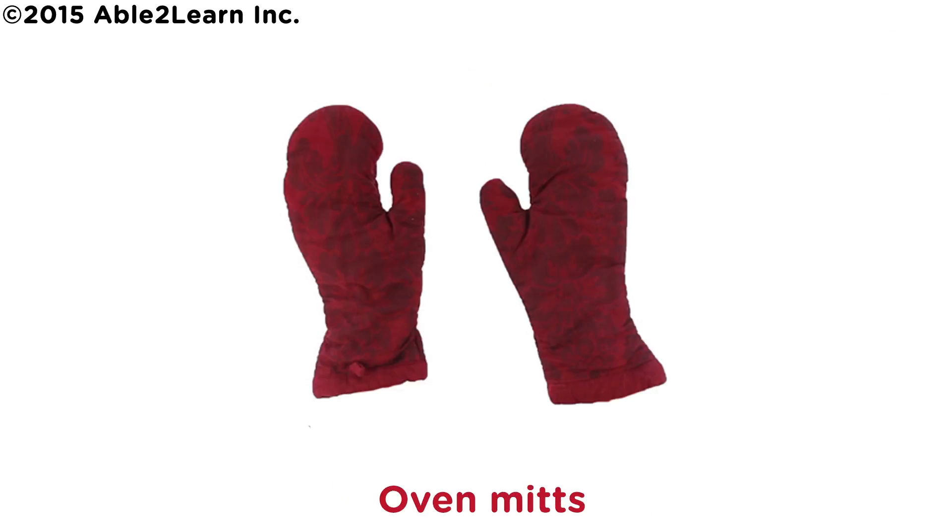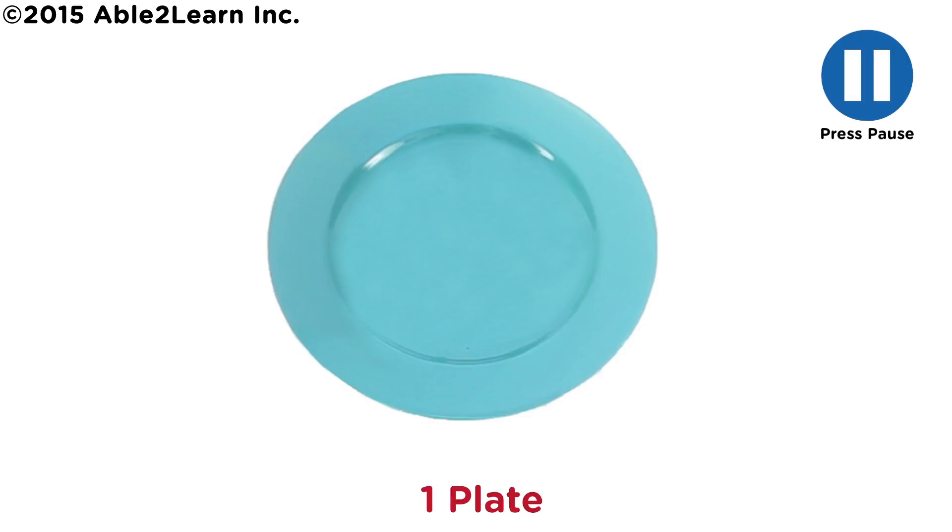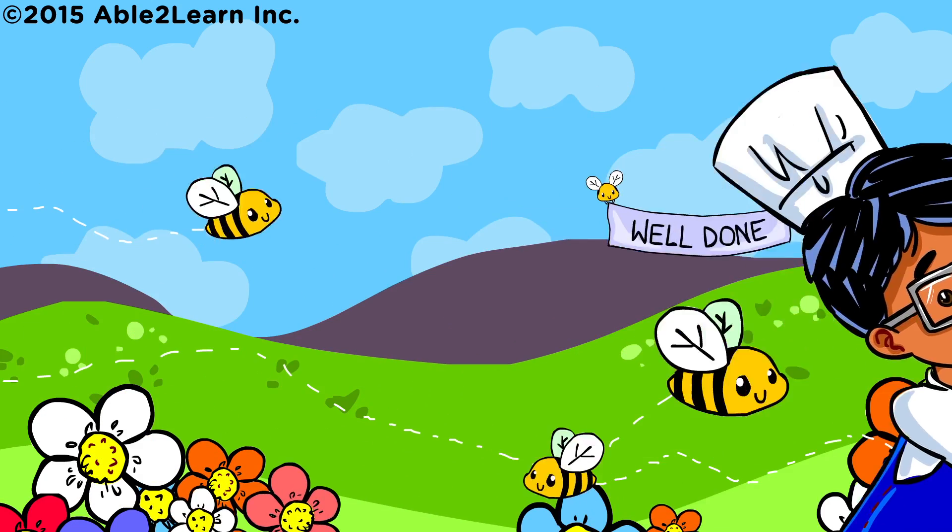Oven mitts, cooling rack, one plate. Well done.